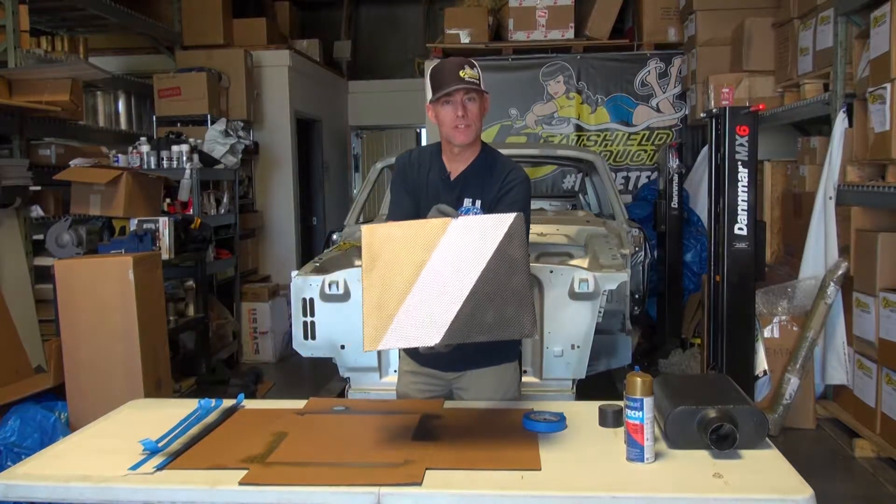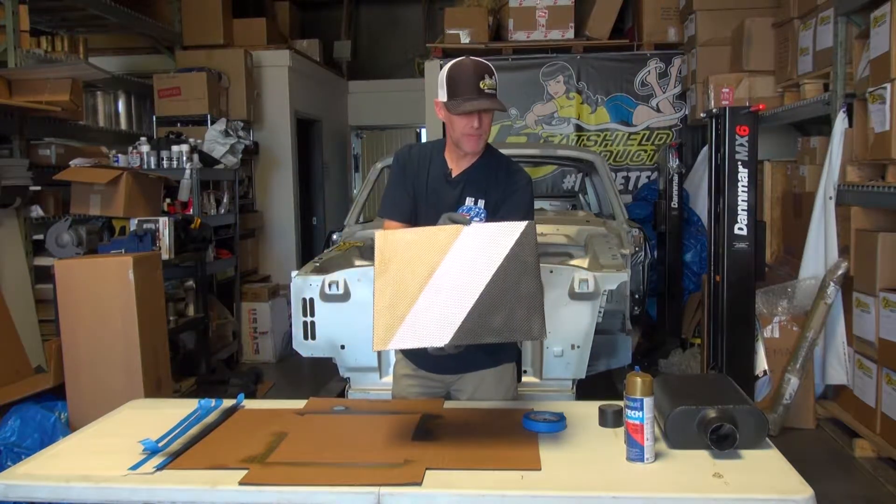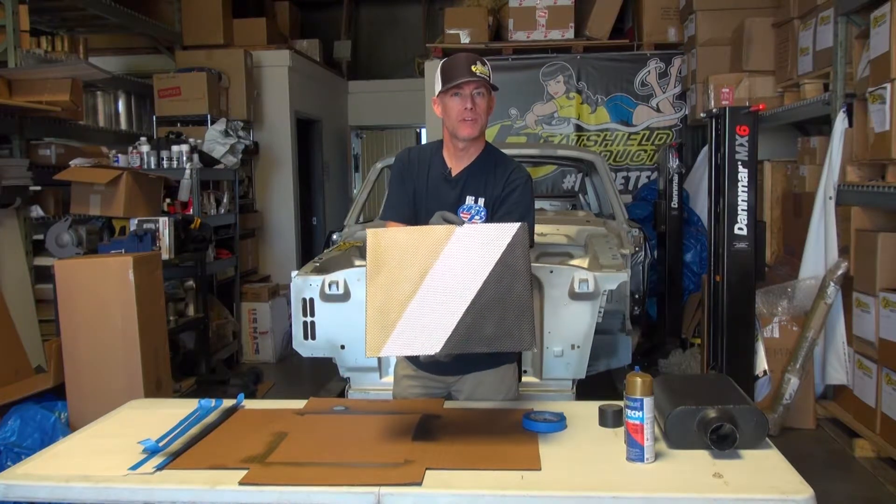There we go. After that dries, I'll be all set to cover my muffler here, put on my power rangers. We're all set.